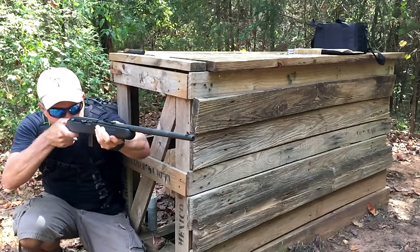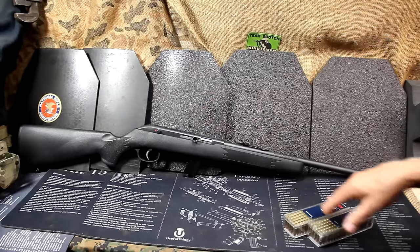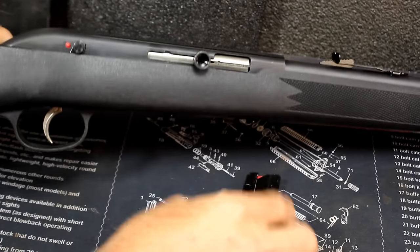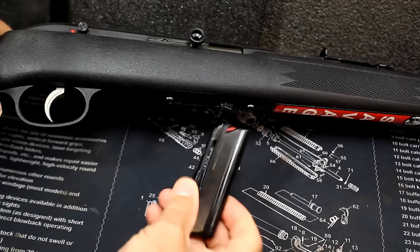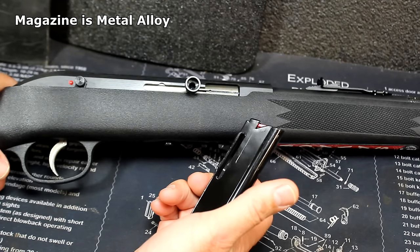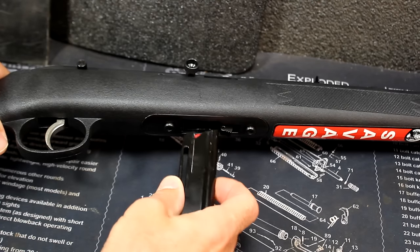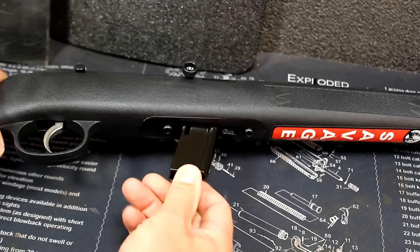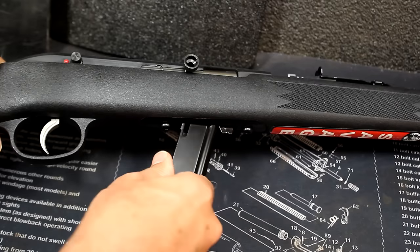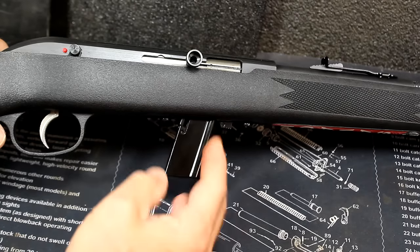A very sleek, handy rifle. With the black stock, the box magazine, and being semi-automatic, it's just a very appealing little rifle. The first thing I'm going to do is remove the magazine and check the chamber — the gun is empty. It does have a 10-round steel magazine. Some of the early magazines were kind of rough, but this one has a really decent finish on it. The magazine catch — you just push it forward. It can be a little tricky pushing the magazine in and then up, but the real trick is getting it out and just learning how to do that.